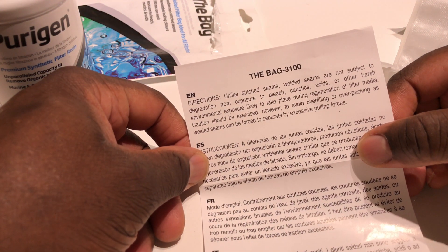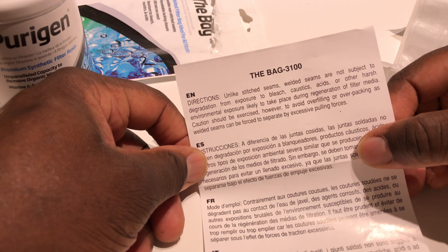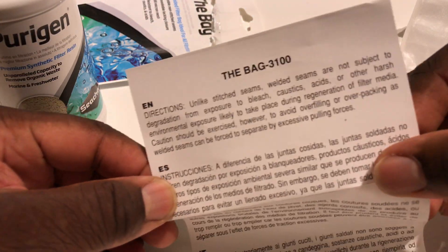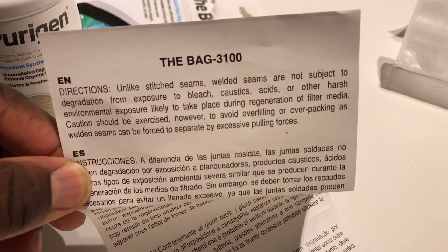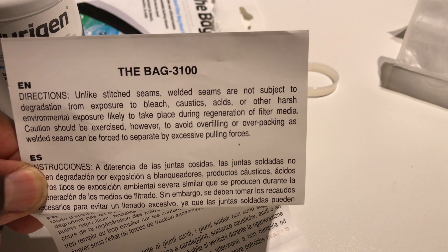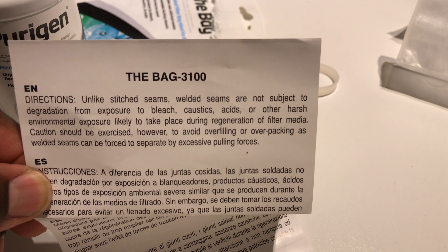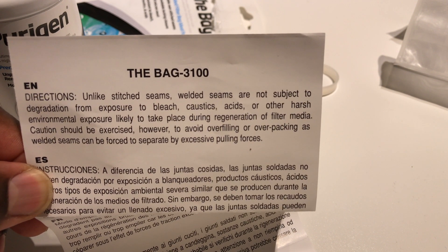Unlike stitched seams, welded seams are not subject to degradation from exposure to bleach, caustics, acids, or harsh environmental exposure — likely to take place during regeneration of the filter media. Caution should be exercised, however, to avoid overfilling or overpacking, as welded seams can be forced to separate by excessive pulling forces.